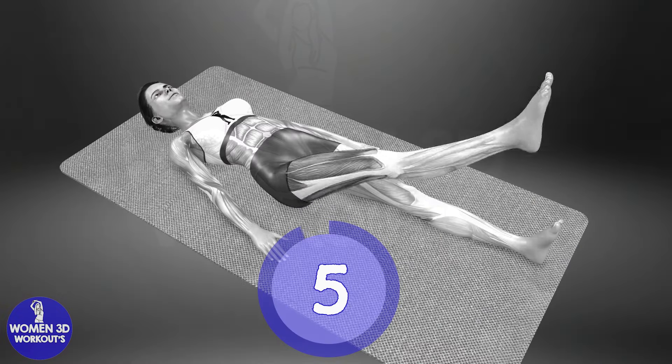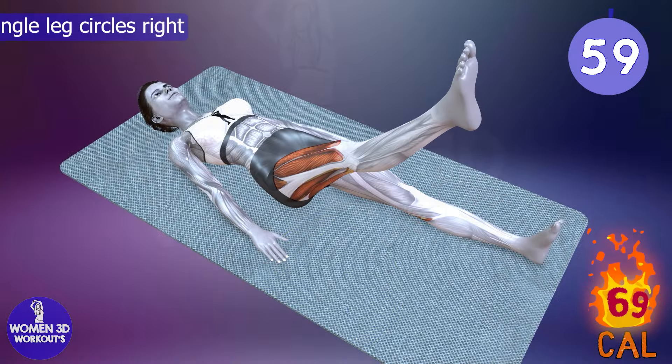Good job. Ready for next exercise. Let's do it for 60 seconds.